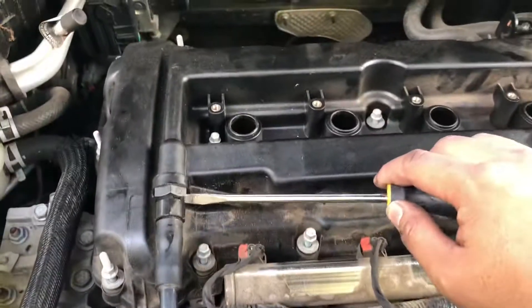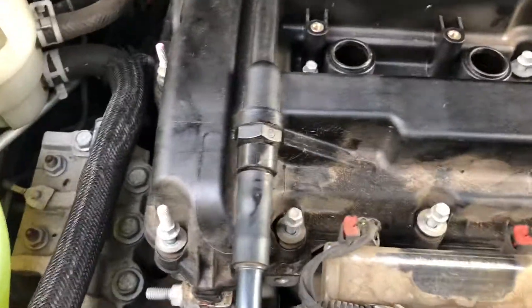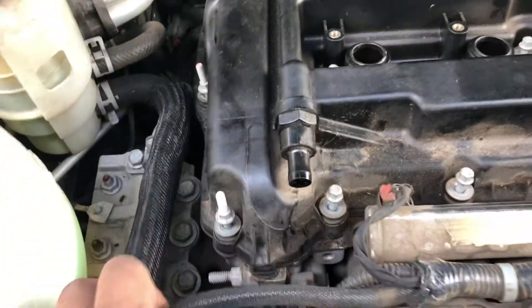Now you've got the PCV valve hose right here. You can get a flathead screwdriver and just carefully pry it out until you can wiggle it and it comes right off.